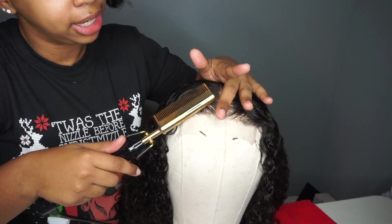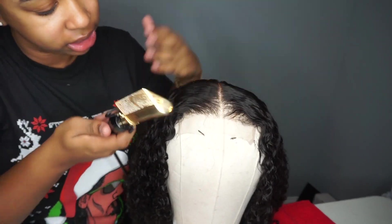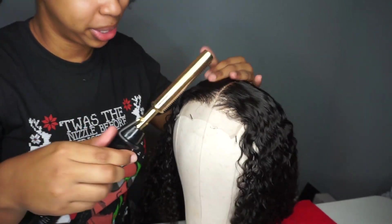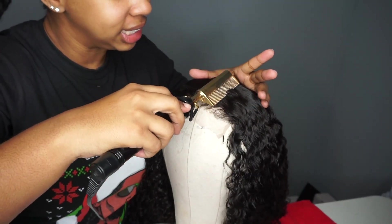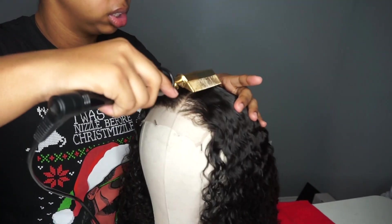Some people will ask why do I hotcomb curly wigs — the roots of curly wigs. You can put it on without hotcombing it, but you'll quickly see why it needs to be flattened. It just looks very bulky and helmet-like.